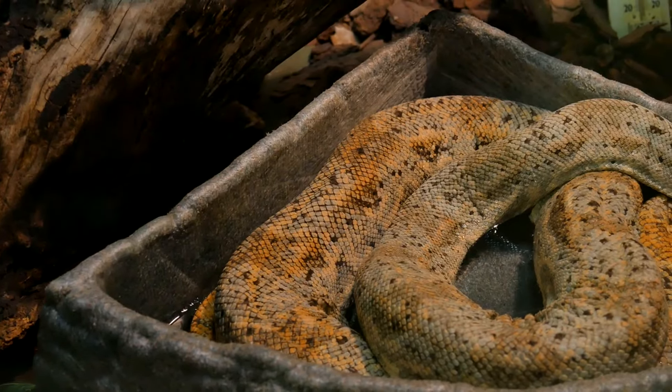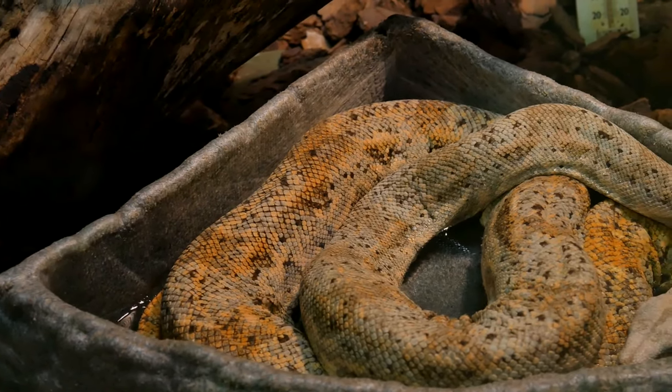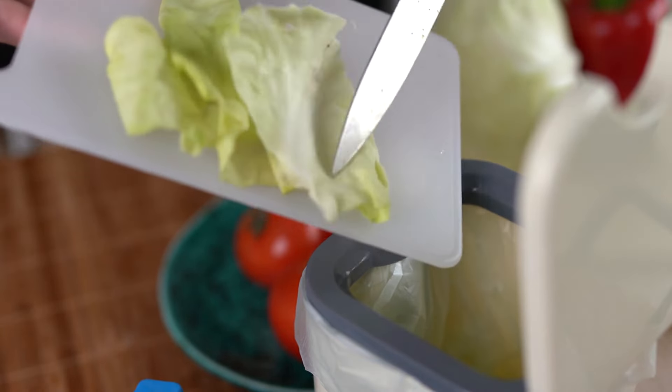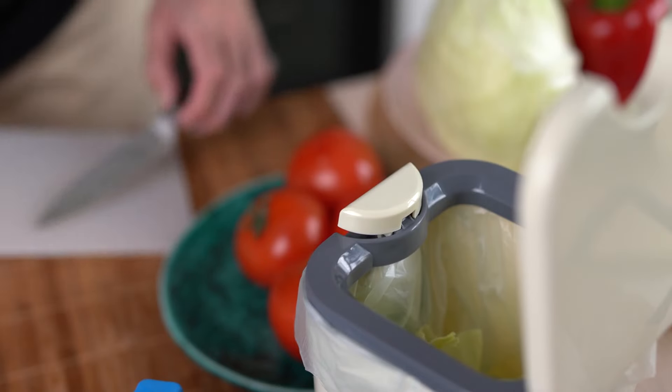Once fermented, store the EM1 in the refrigerator to preserve its activity. This solution remains effective for up to six months and can be used as the microbial inoculant for your Bokashi bran.